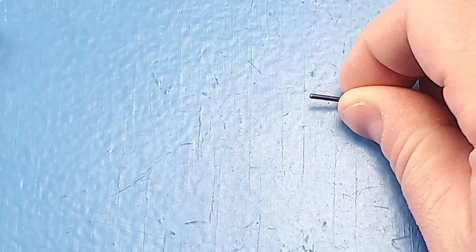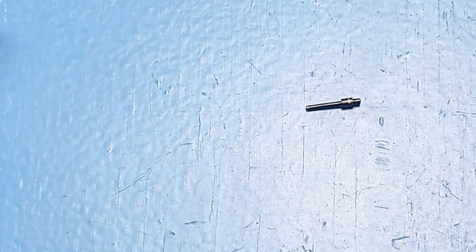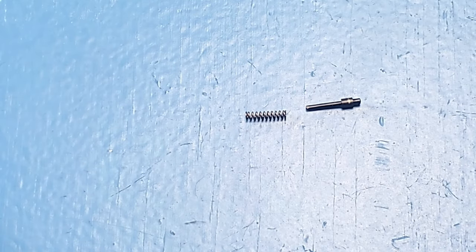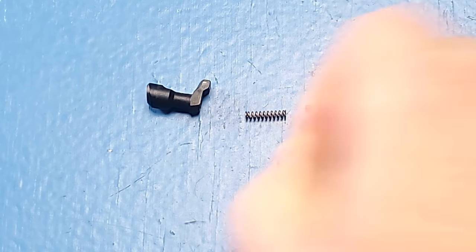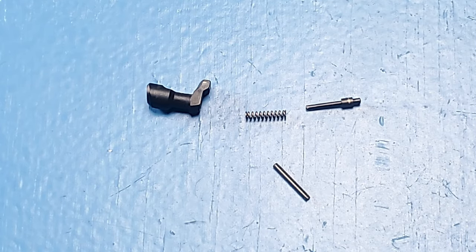The first step to putting the Beretta 80 series pistol back together is the magazine release. To put this magazine catch back in, we're going to need four parts: the magazine catch spring plunger, the magazine catch spring, the magazine catch, and the magazine catch roll pin.